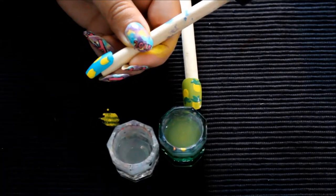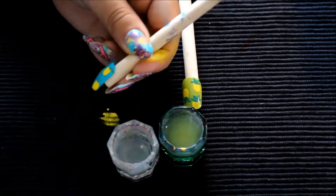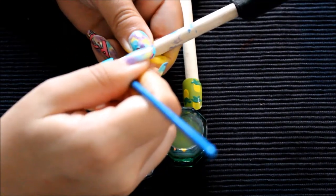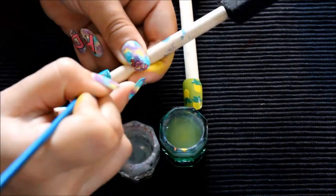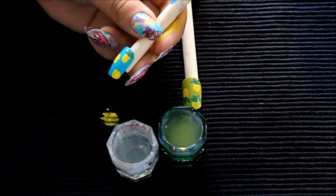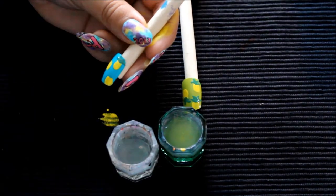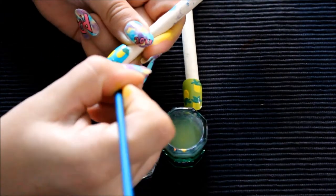From there I'm going to go in with a green color and start on the top of the pineapples. The green I'm using is Essie's Mojito Madness. You're basically going to be creating almost like leaves — doing two strokes and connecting them. Do this for all three of the pineapples and just take your time with it.